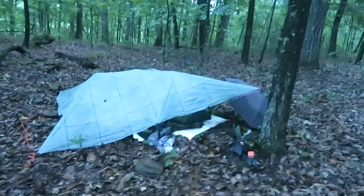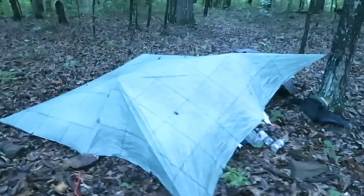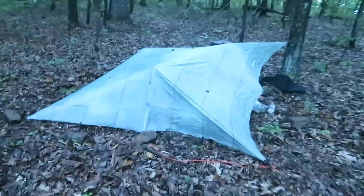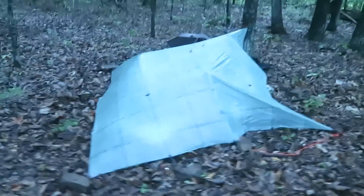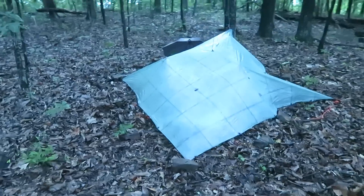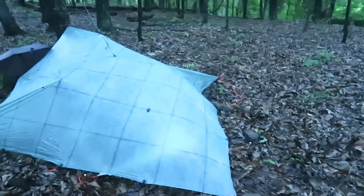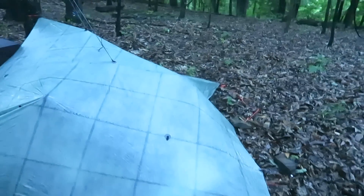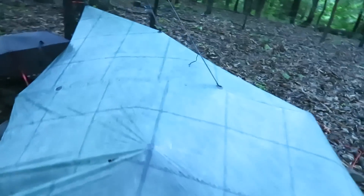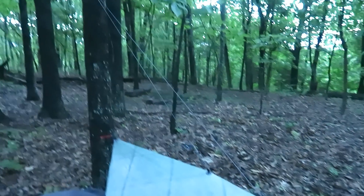Here's an example from my last Sheltowee Trace video. I set up for the rain again because it's supposed to rain tonight. And if my shin cooperates tomorrow and I do the last 22 miles, this is going to be my final setup of the trip. This is a diamond formation with my hiking poles on the inside, tied up in the back to that tree.